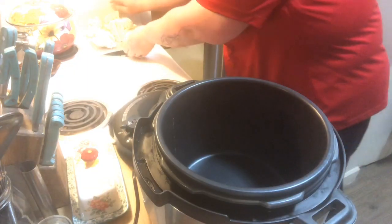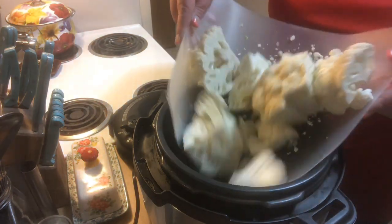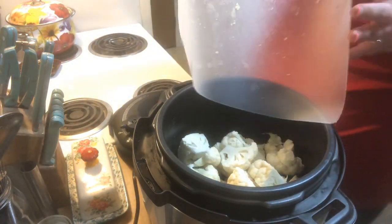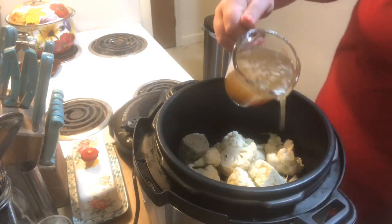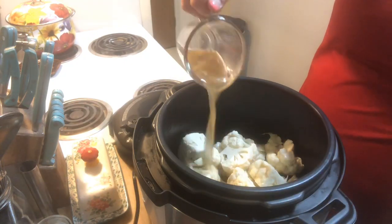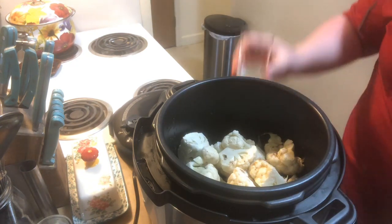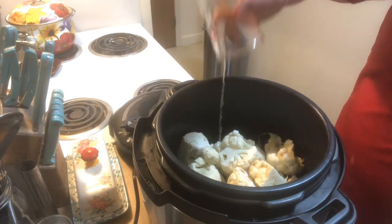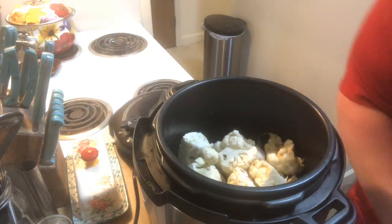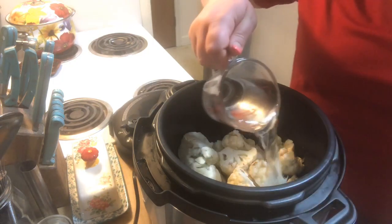So what I'm making is super, super simple. I have one medium head of cauliflower — I just cut it up into six big pieces. We're going to do one cup of stock, two tablespoons of lemon juice, and one cup of water.